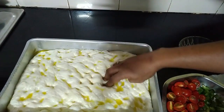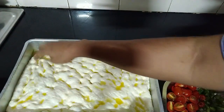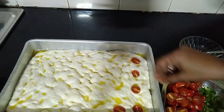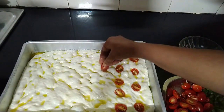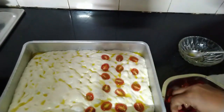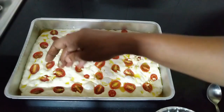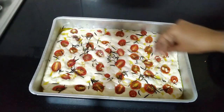We can use any topping of our choice. Today I am using some cherry tomatoes and rosemary. We can also use oregano, capsicum, or even top it with some cheese — this is a very versatile and beautiful recipe. Here I've taken some chopped garlic, around 8 to 10 garlic cloves, and spread it evenly over the focaccia, along with a few leaves of rosemary. Sprinkle some salt on top.